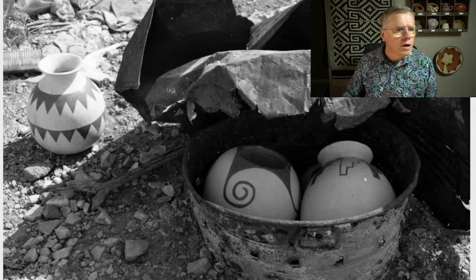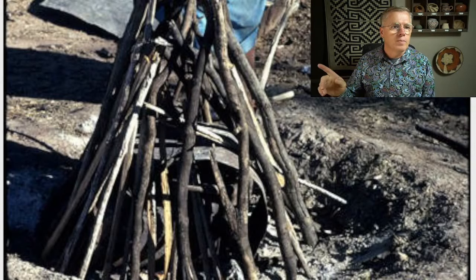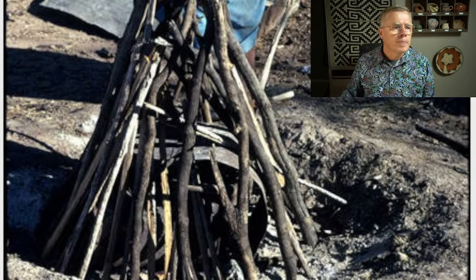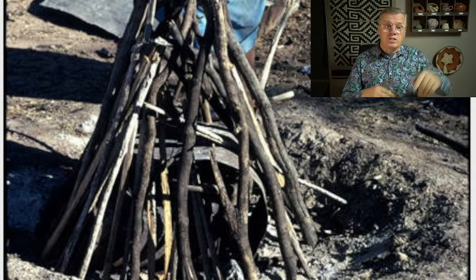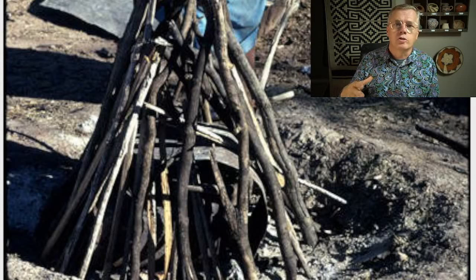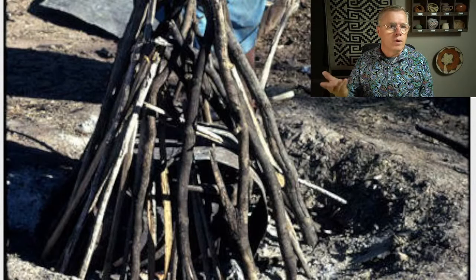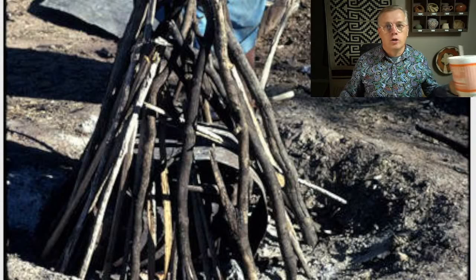Here's another O'odham firing — a woman near Sells, which is the headquarters of the Tohono O'odham tribe west of Tucson. She's firing in a very similar way to Rupert Angia: shallow pit, maybe six to eight inches deep, a teepee-like arrangement, with bits of metal to keep the fuel from falling on her pottery. If we look at the way they're firing, we can say that perhaps these prehistoric people in this area were firing in a similar way, because these are their descendants.